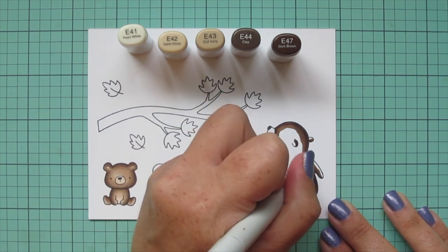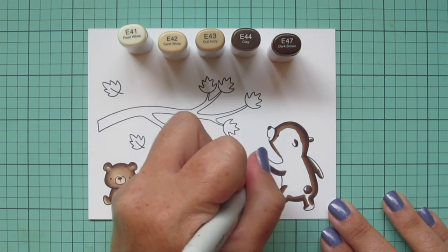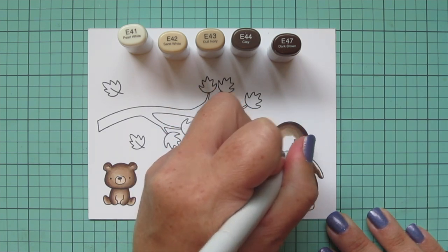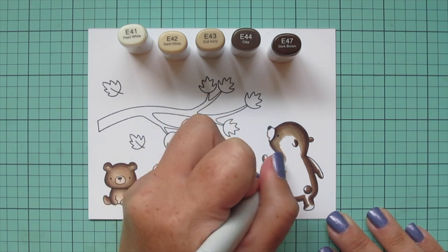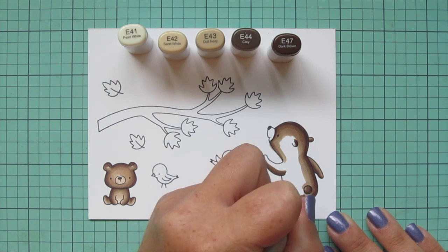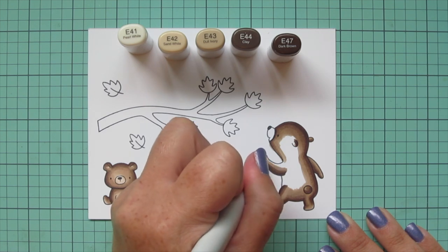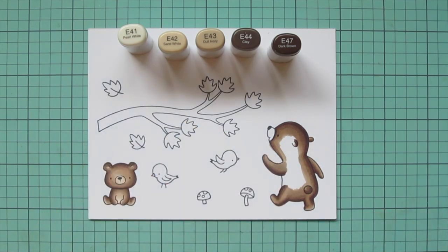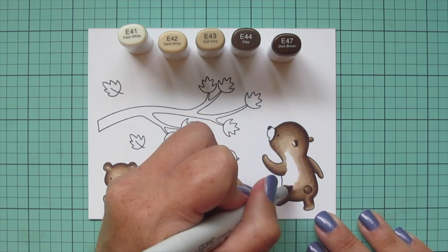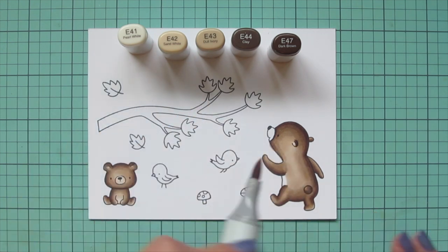I'm using that E44, really scribbling over the edge of the E47 so I don't end up with a dark line — I want my blend to be nice and smooth so it looks like soft fur. Then I'll come in with the E43 and continue blending. I'm squeezing in all four shades on her as well, making sure to leave some room mainly in the center of the body where the light would be hitting since she's facing away. I skipped over the belly again to keep that area light, then came in with E42 working toward the front, leaving that belly white for now and using E41 to color that in and finish up the muzzle.